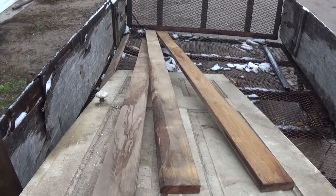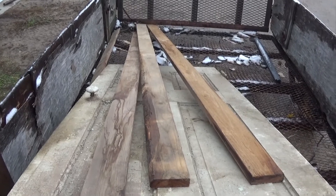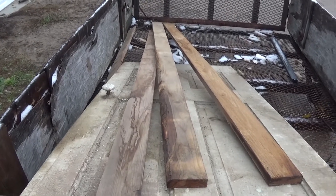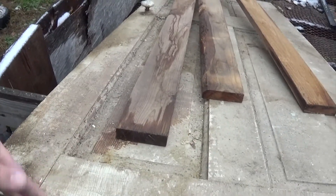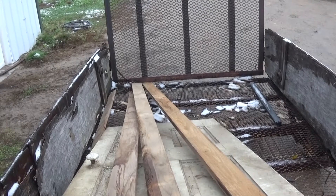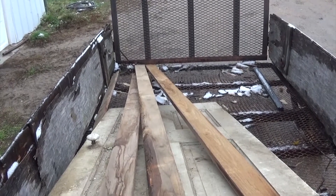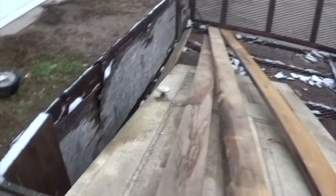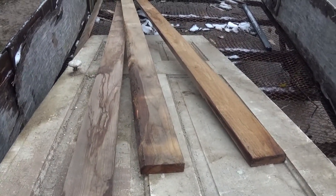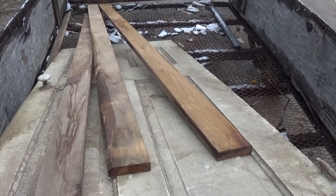I'm gonna cut it down quite a bit and might do a little reinforcement in the door too, because these joints here — might have to cut one of them right out of there. We'll see what happens. So we're gonna take some very interesting measurements, me and Freddie boy here, and we are gonna see if we can figure this out — probably the right way to do it, but it's gonna be working.